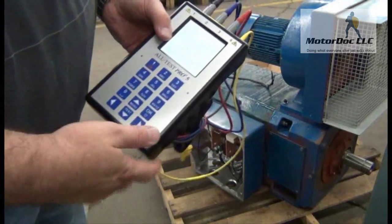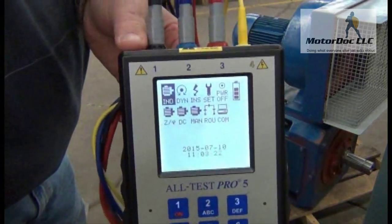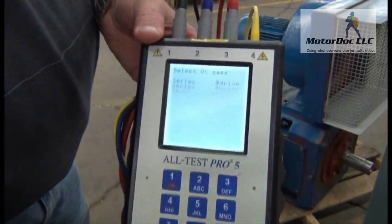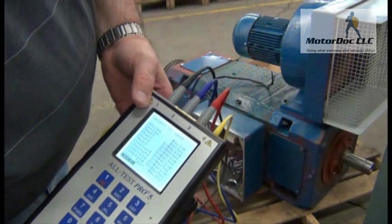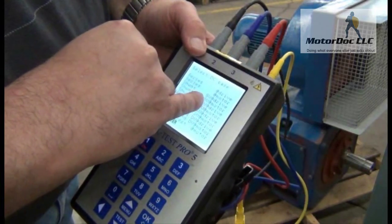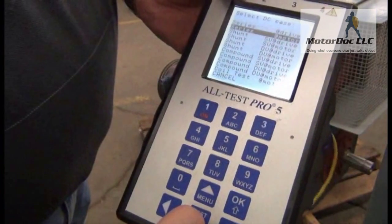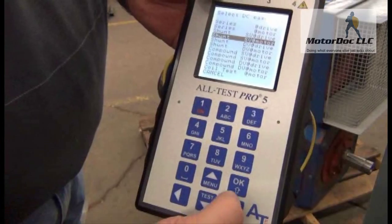The first thing I do is turn it on. It gives me some options including DC testing, so I select the DC test and press OK. It gives me a selection where I can determine the type of machine. This is a shunt type motor, so I'll select that. I'm going to call it a single voltage — testing at the motor. It also gives me an option to test at the drive, which selects different tests. So I press OK.